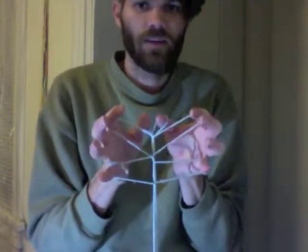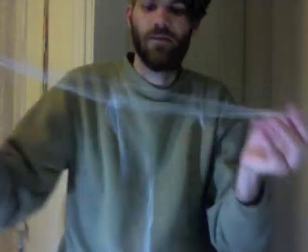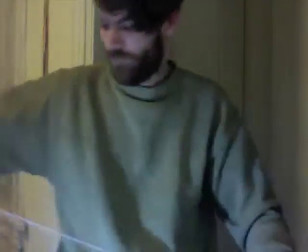It doesn't really take a special dissolve — it's pretty easy to dissolve. Enjoy.